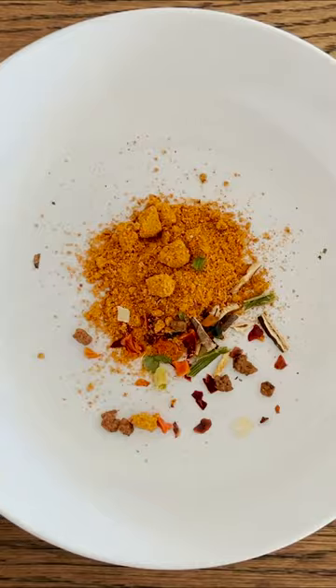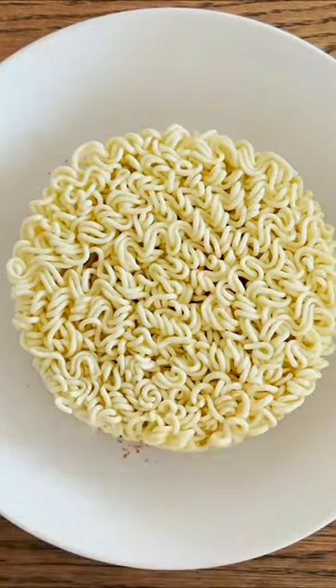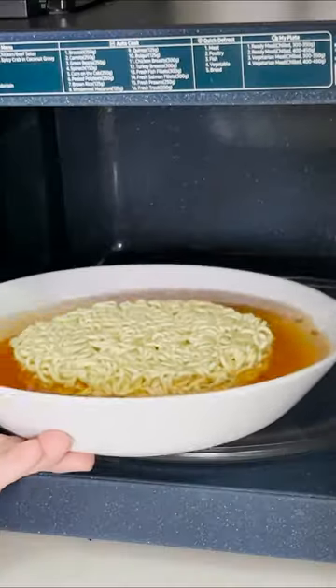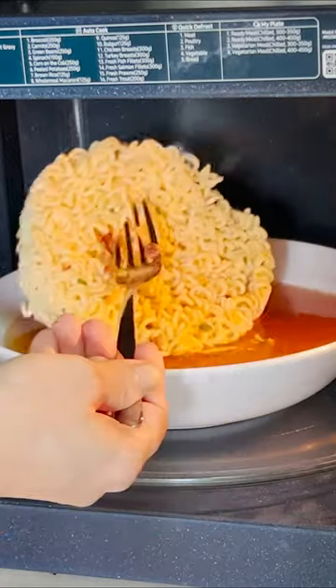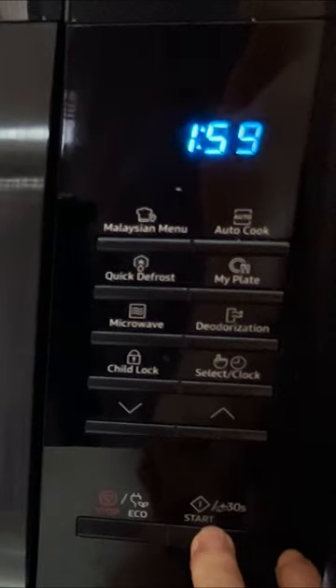Microwaved Ramen Cooking for Travelers. Add ramen powder and noodles to a pasta bowl and add 400ml of water. Put your bowl in the microwave and cook it for 2 minutes. Then turn the noodles upside down and cook it for 4 more minutes.